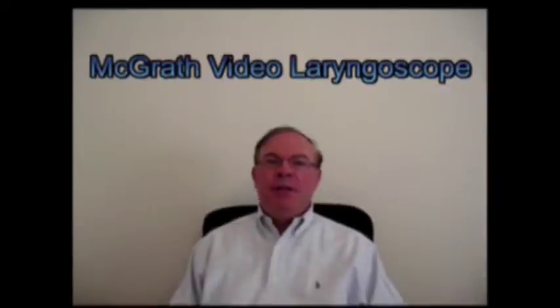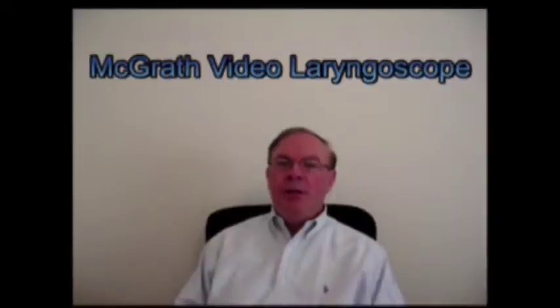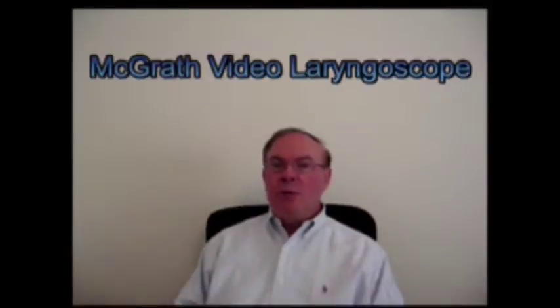Hello, I'm Dr. John Doyle from the Department of Anesthesia at the Cleveland Clinic, and today is October 2nd, 2006. I'm going to be talking to you for a few moments about the McGrath video laryngoscope, which I have here to demonstrate to you. Later on, we'll be taking you to the operating room where you'll be able to see a clip of the McGrath video laryngoscope in action.